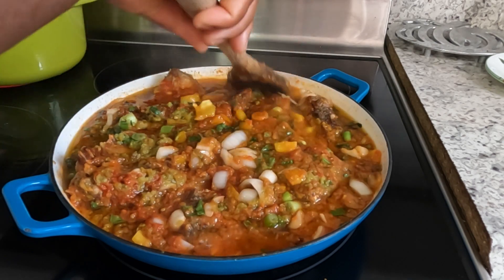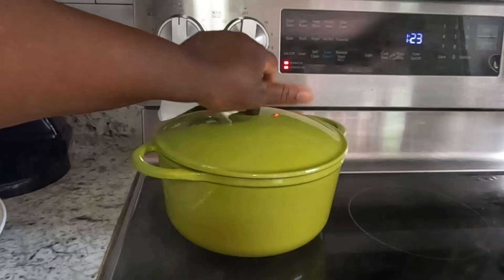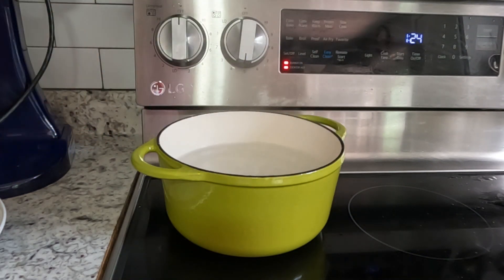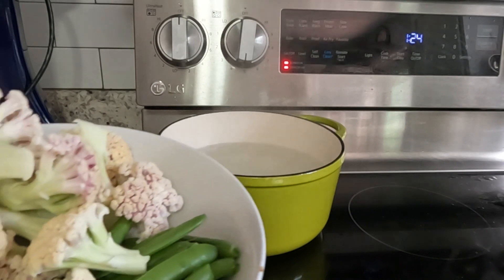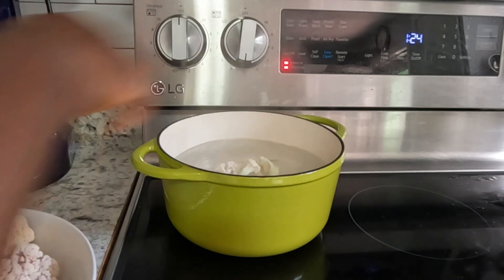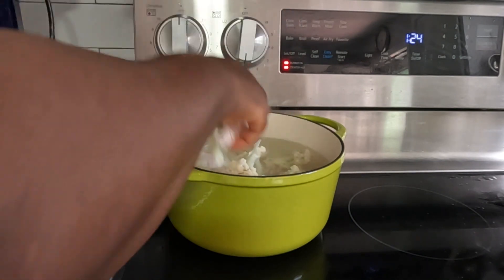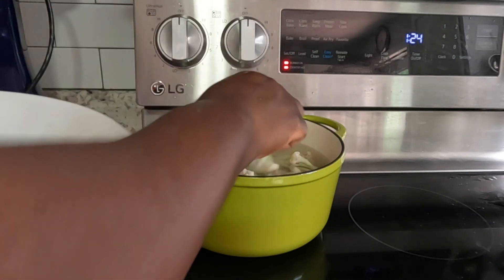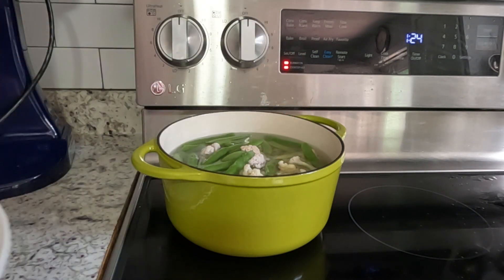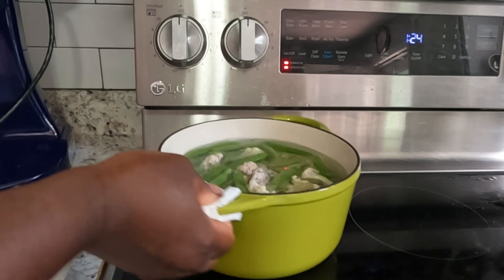Our stew is looking so delicious — so fresh and yummy! My water is ready, so I'm just gonna add my broccoli and my snap peas in there and then turn off my stove right away, because I don't want them to cook a lot — I just want to maintain the crunchiness of the cauliflower and the snap peas. I'm gonna take it out, put the cover on, remove it from the fire, and let it sit for five to seven minutes, then drain the water.